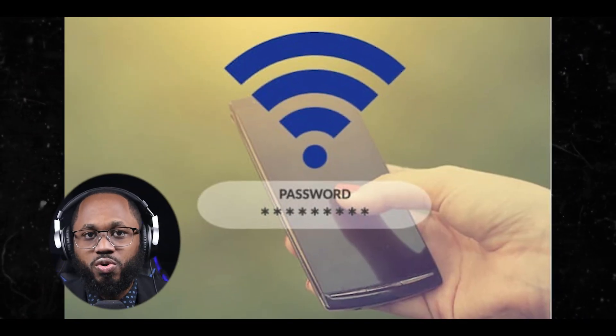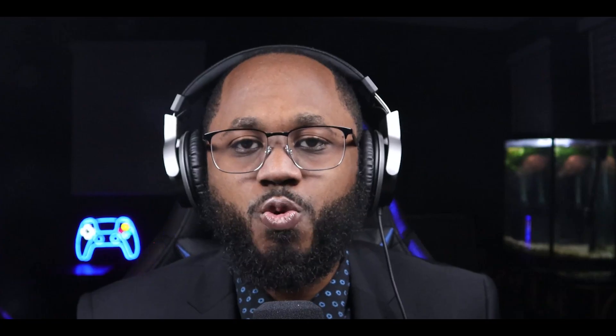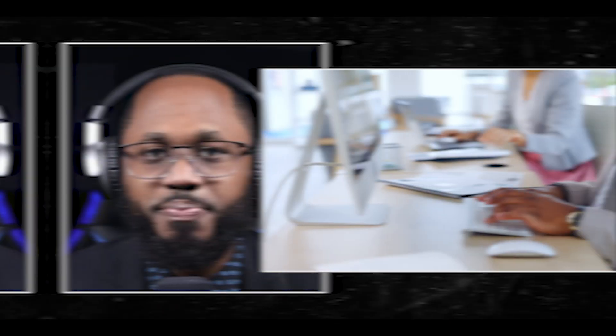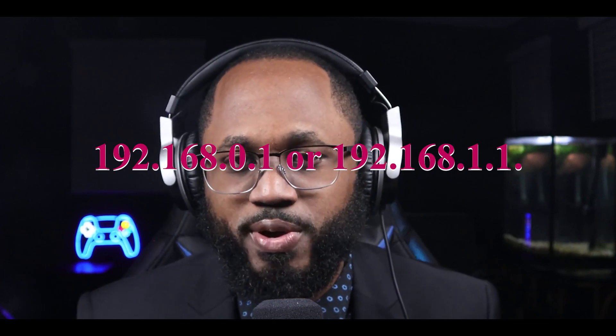Now, checking the password via the admin panel. You can log in to the Wi-Fi router's admin panel and view the Wi-Fi password. Step one: open your web browser and enter your router's IP address in the address bar. The IP address is typically in the format of 192.168.0.1 or 192.168.1.1. You can usually find the IP address on the back of your router or in the documentation that came with it. Step two: enter your username and password to access the router's administrative panel.